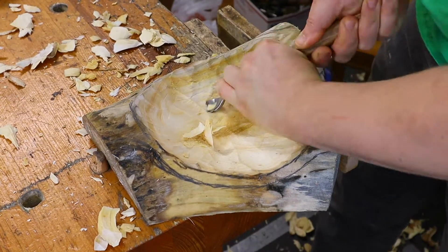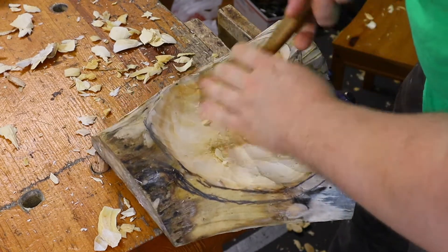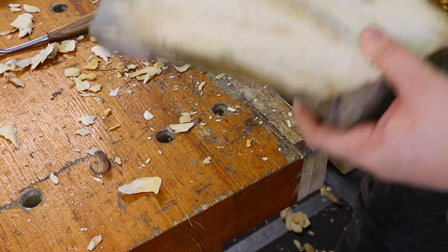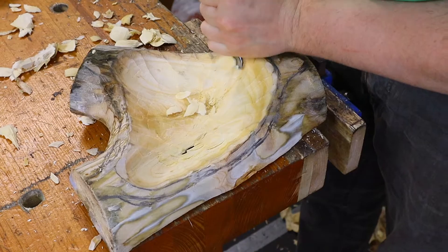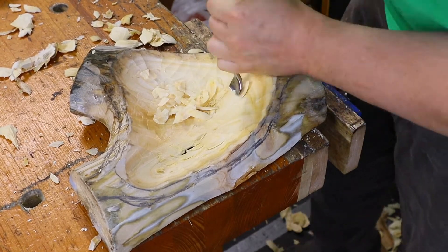After getting ready to close the bottom, I decided to do a bit more accurate cleanup with the gouge. Well, it was a sad moment. I still continued — nothing is going to stop me; a bit of epoxy will fix this problem later — but it was a bit of a disappointment.